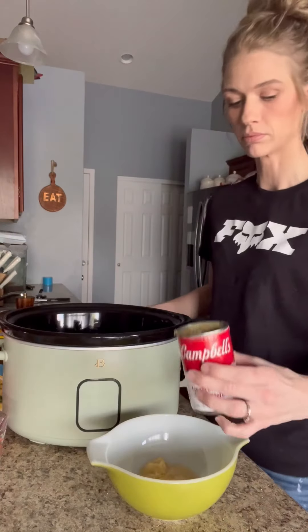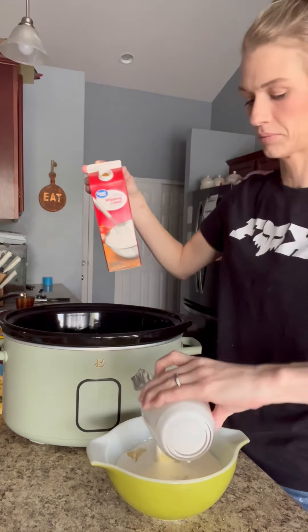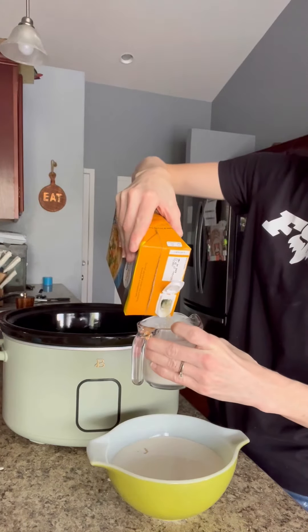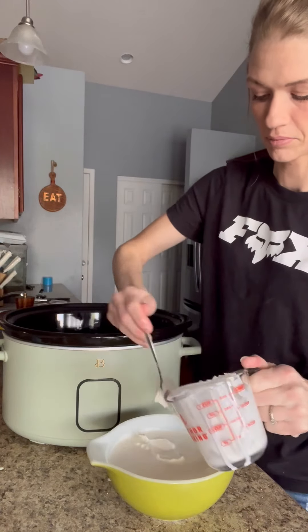You can skip that step if you want, but I don't recommend it. In a separate bowl you're going to take a can of the cream of chicken with herbs, two cups of heavy whipping cream, a half cup of low sodium chicken broth, and a half cup of sour cream too. You're just going to whisk this up really well.